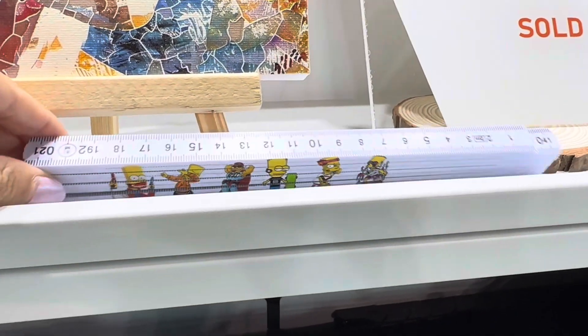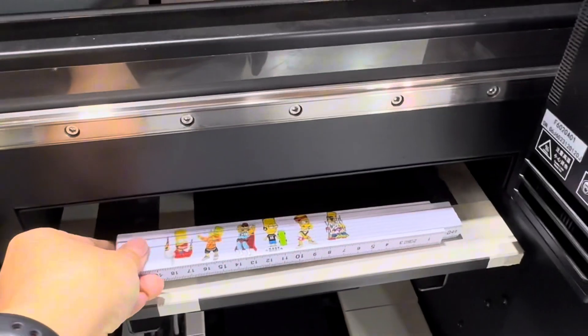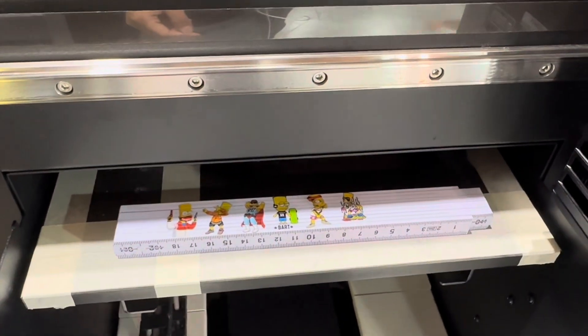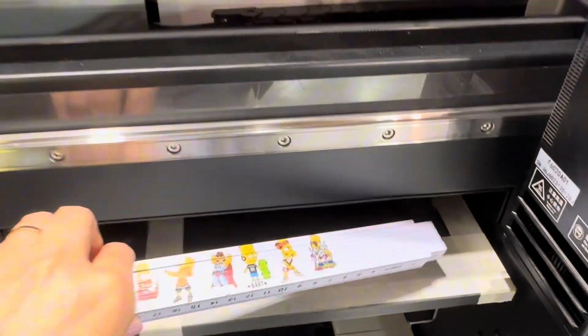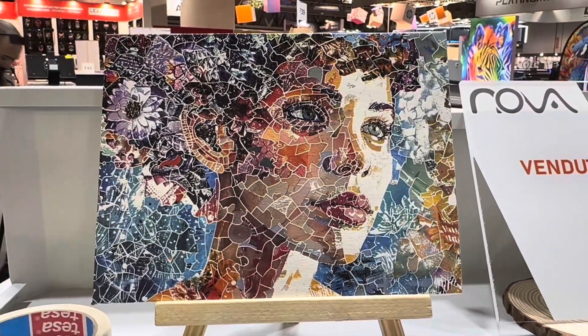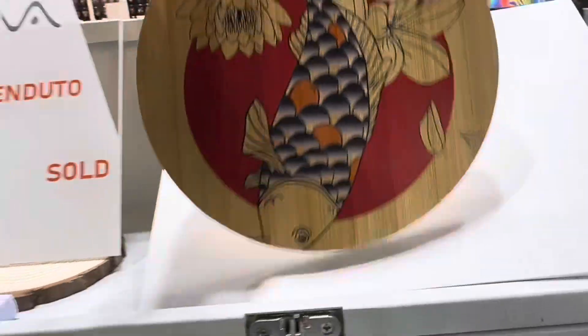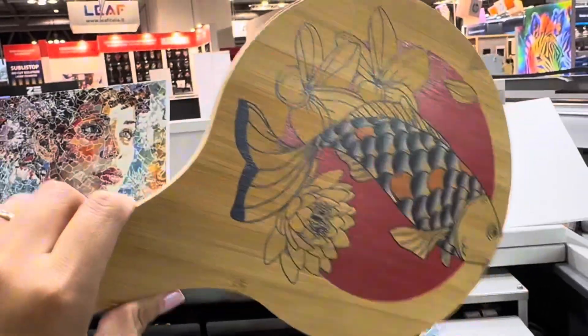Ciao! I am in Milan. Unique ruler. Art painting. And this is a pizza plate. Very cute.